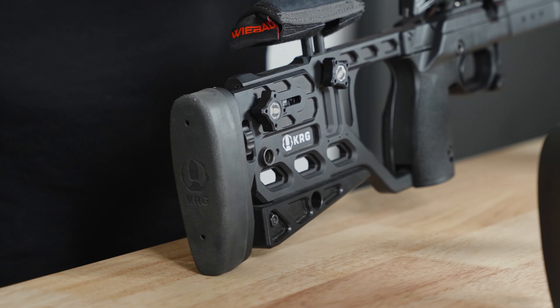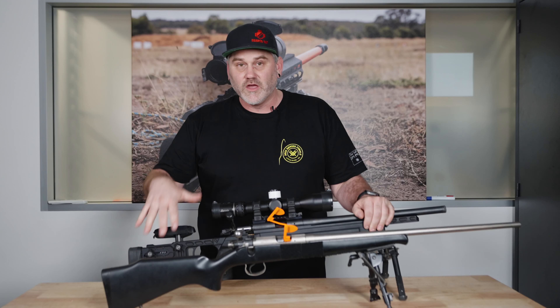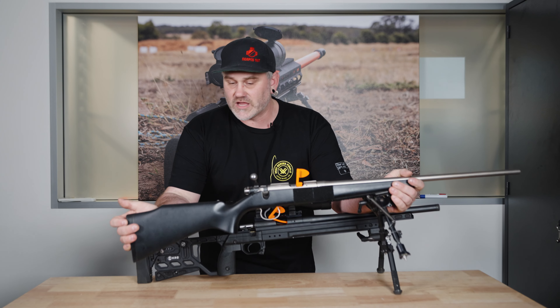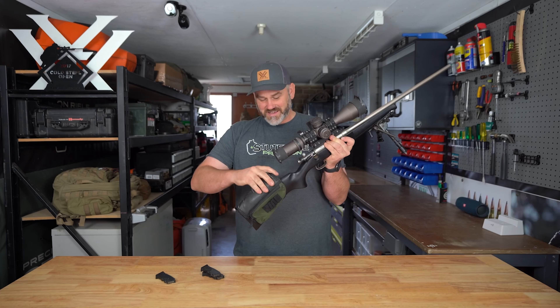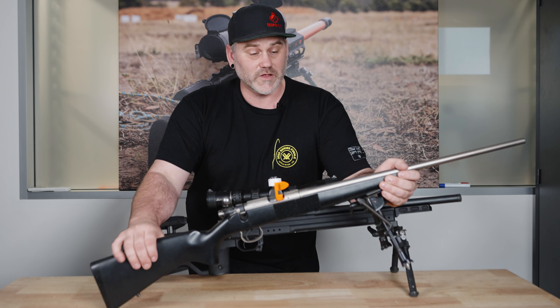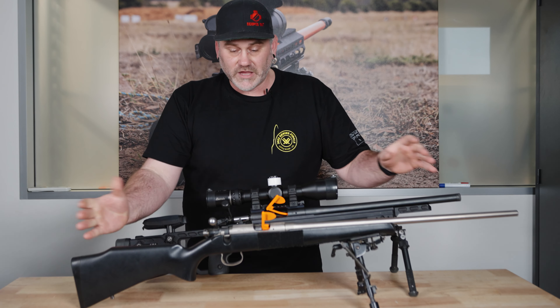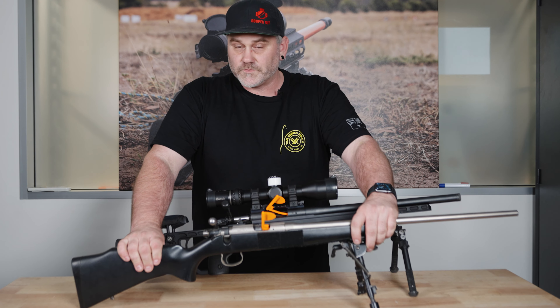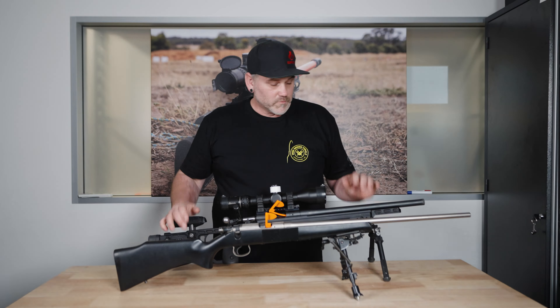Chassis or upgraded stocks can be a real benefit — with adjustment at the rear to fit the gun perfectly for you. You've got options to run rails and all sorts of bits and pieces on them as well. This CZ was a really comfortable gun to shoot. I did build up the pad at the back with a cheek riser and some stubby holders underneath it to give it some depth. That was able to be customized really comfortably. Being able to add all these extras on is nice, but it's certainly not essential and shouldn't stop you from getting started with what you have.